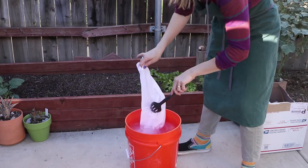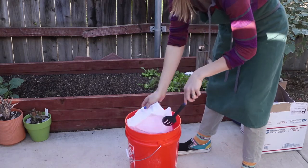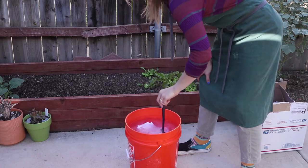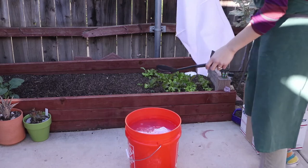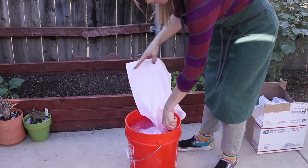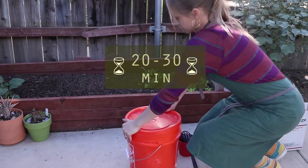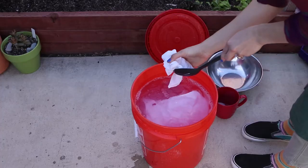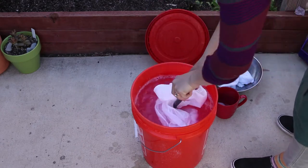The next step is to wet your fibers with warm water, then add your fibers into the bucket. I like to add just a few fibers at a time, enough that they can freely move in the bucket of water. Leave your fibers in there for 20 to 30 minutes. Then you can remove those fibers, set them aside, and add more fibers if you need to.